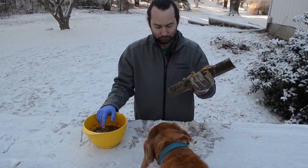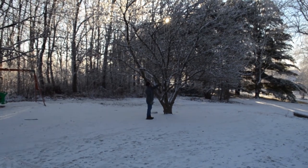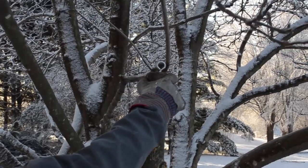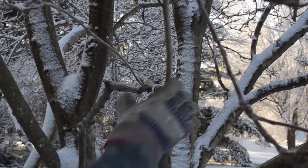Hey pooch, stay back — this is for the birds. Well, we're almost done. Now it's time to find a sturdy limb or a garden hook to hang your new suet log feeder. Now you can rest assured that you helped give the birds some extra calories to get through this cold stretch of weather.